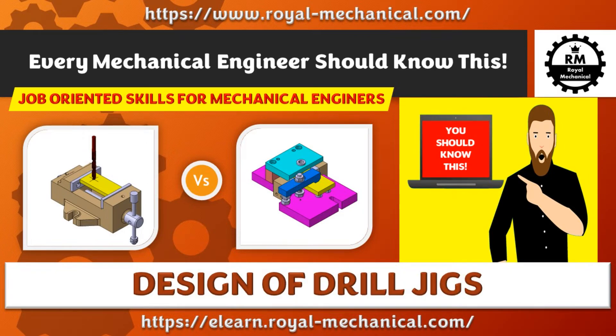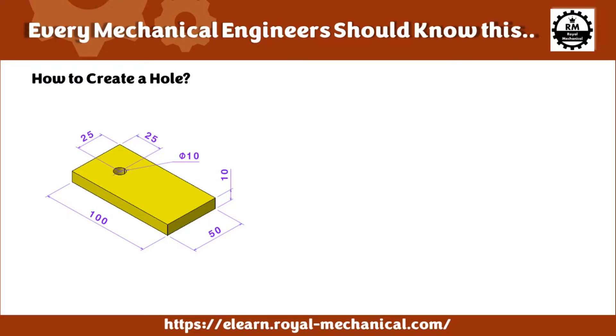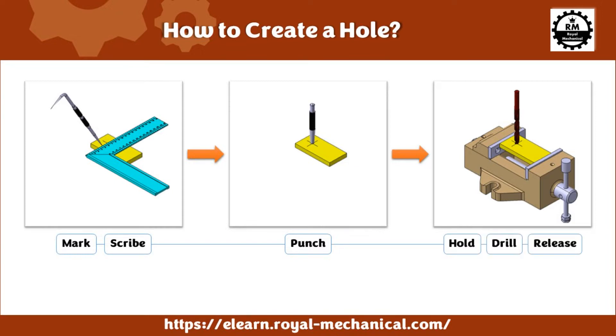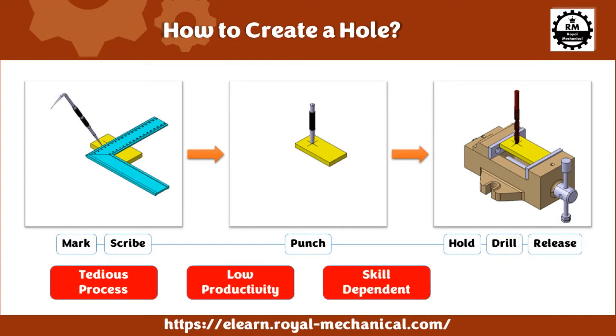Every mechanical engineer should know this. In my previous video, I had explained how to create a simple hole in a rectangular plate. The process was to mark, scribe, punch, hold, drill, and release. The main disadvantages of this process are that it's tedious, offers low productivity, is skill-dependent, and has no repeatability.